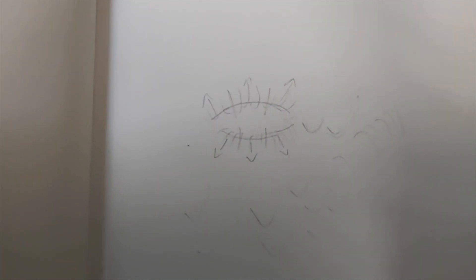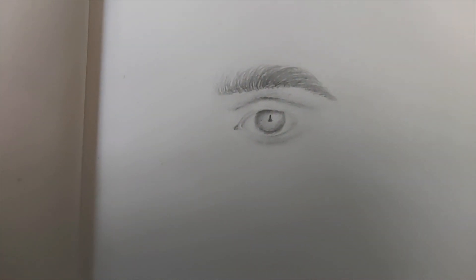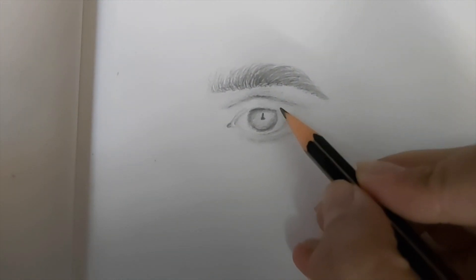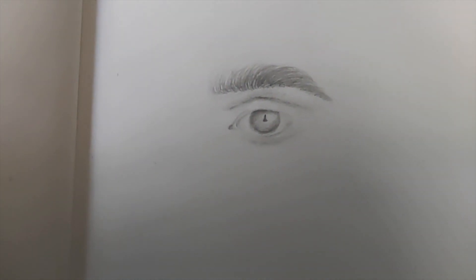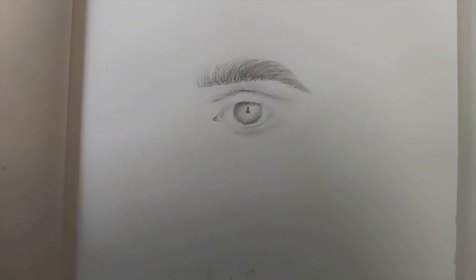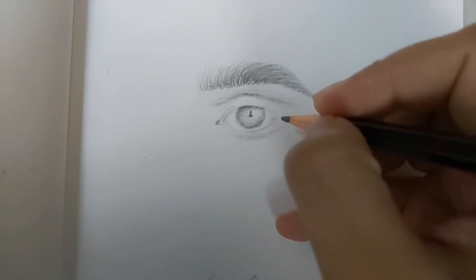I have a quick eye sketch here that I made for this video. I'm going to divide the eye mentally into three parts and start drawing eyelashes using the same hand gestures and hair strand shapes I just showed you. Let's get started.